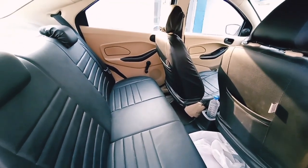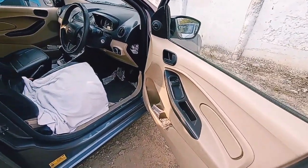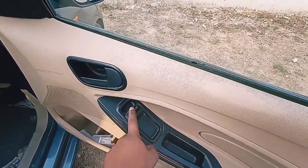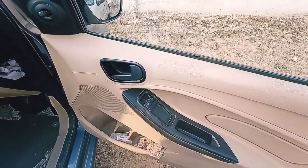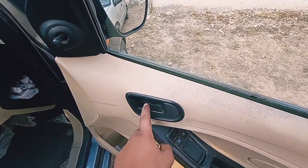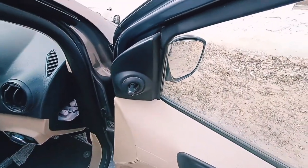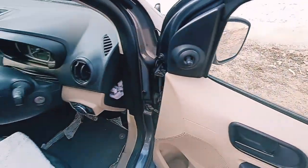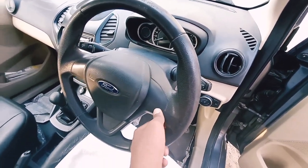Now let's get into the front. The front door also opens massively. There are two power windows — the driver side has auto up and auto down, and this is the co-driver side power window control. As it is the Ambiente, you only get front power windows, not the rear ones. There is also a door lock and unlock lever and manually adjustable ORVMs. You don't get electrically adjustable ORVMs in the Ambiente. This is the steering wheel — there are no audio controls on it.